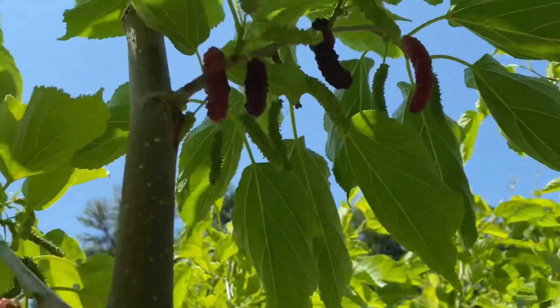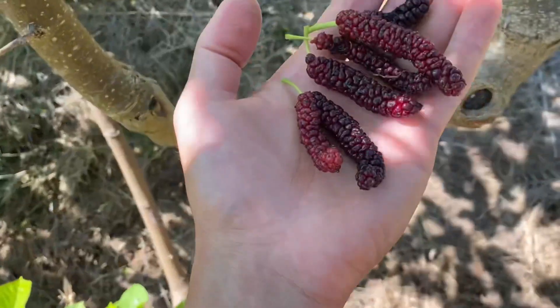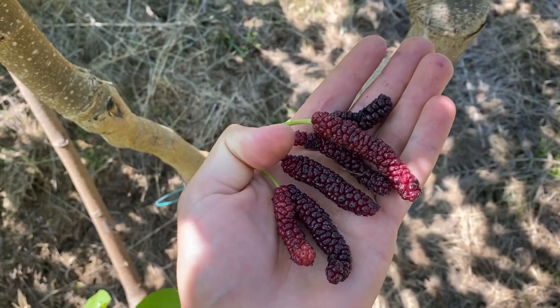There is more up there. This is to show you the size of this berry. This is in the Pacific Northwest.